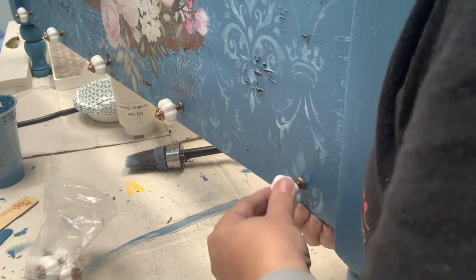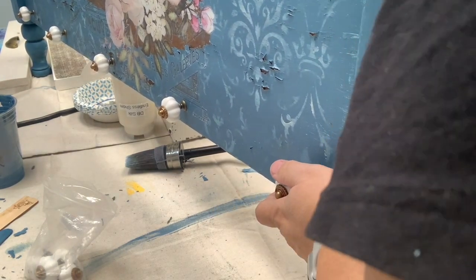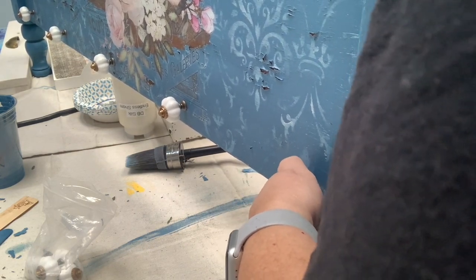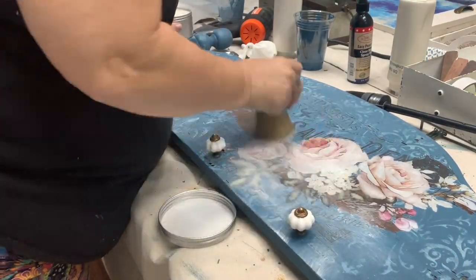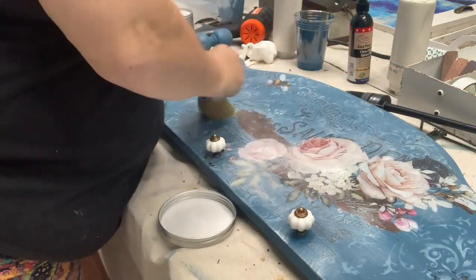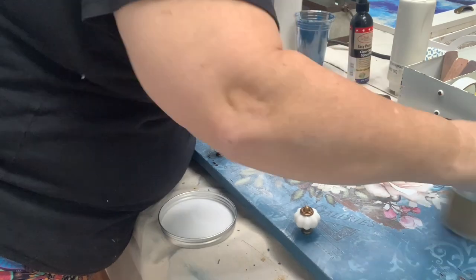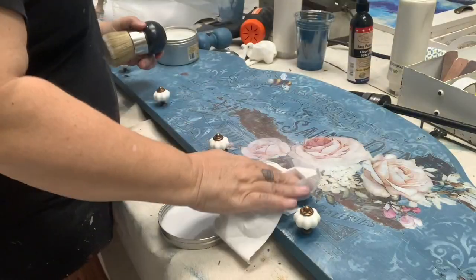I finally get to add all of my little knobs. This is where I should be done, except it seems like I'm never really done with a project. I was still feeling like it was missing something — everything was still looking way too clean for me, so it was time to go in and start adding some waxes.